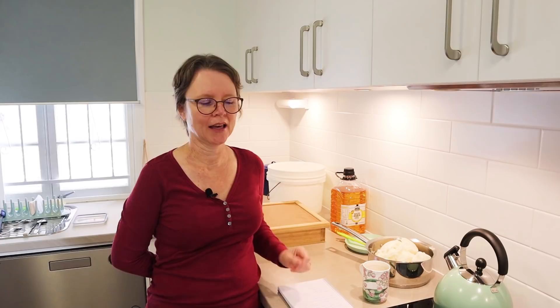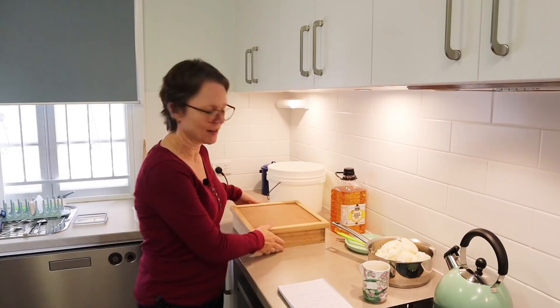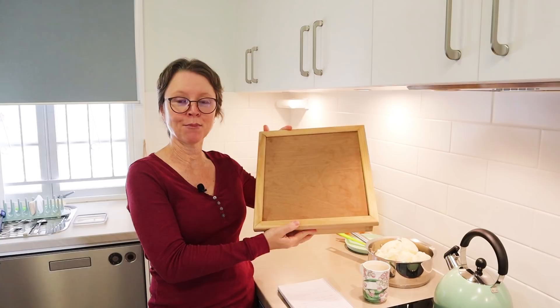Some of you are probably familiar with my video on how to make your own laundry powder with a handmade soap base. Well, this is a soap recipe you can use to make that laundry powder. I posted about this recipe on social media yesterday, and if you saw it you would have seen a photo of this mold — this is the timber slab mold I'm going to be using.